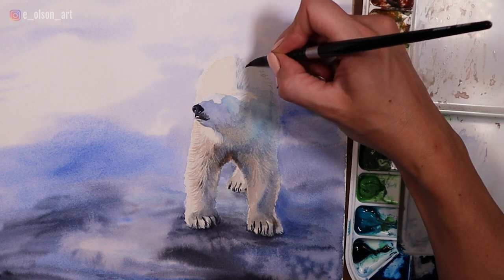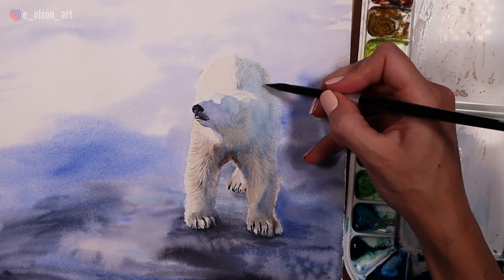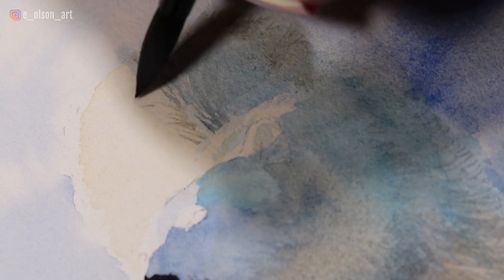I add fur texture to the back and soften the edge of the belly so it disappears along the background. This is a lost edge, as the values are the same, and having lost edges can help draw our viewer's eyes to the focal point, which in this case is the bear's head.